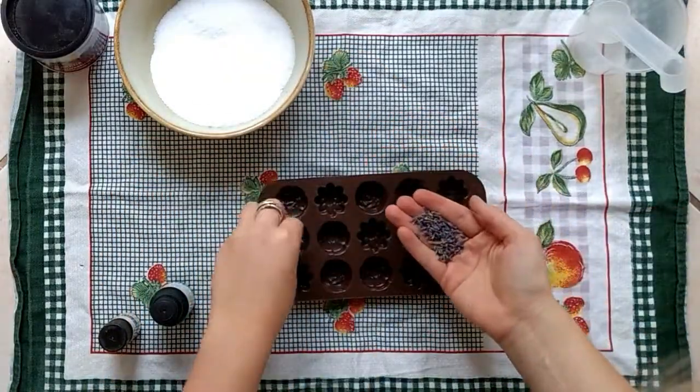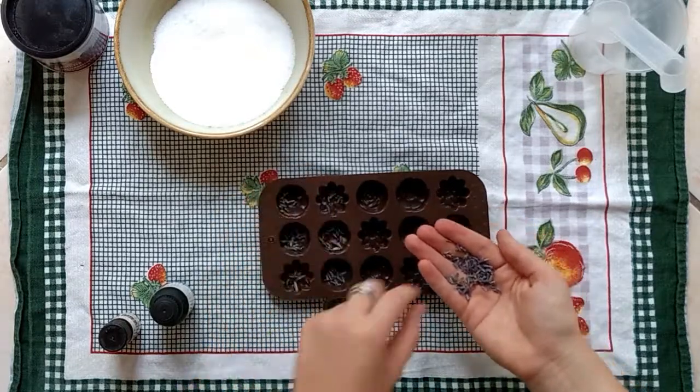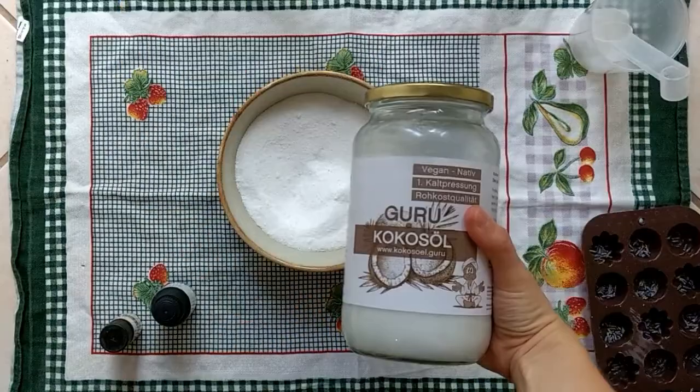I want to make my bath bombs smell like lavender, so I'm using little lavender buds that I place into my molds so they end up on the top of the bath bomb.